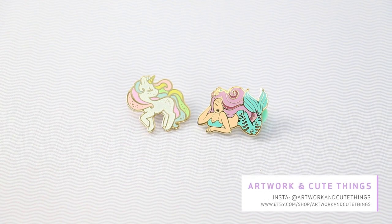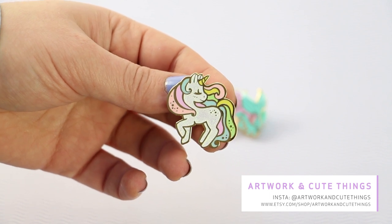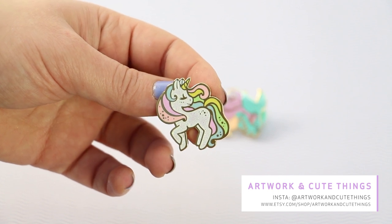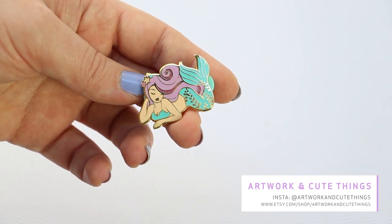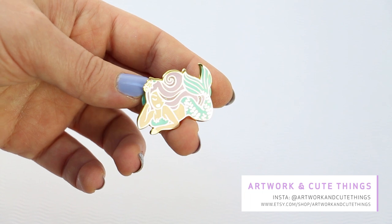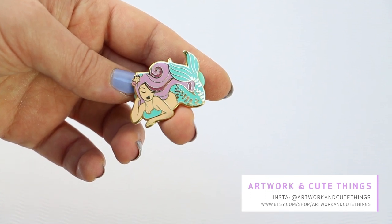Up next are these two pins by Artwork and Cute Things — a mermaid and a unicorn. The unicorn is actually a repurchase because I had it for a couple of years, but recently my sister bought it from me to give to her niece, so I had to buy it again. And the mermaid is really new to my collection — it's really nice. I love the pose, the flow of the hair, and the glitters. You'll notice I like glitters!